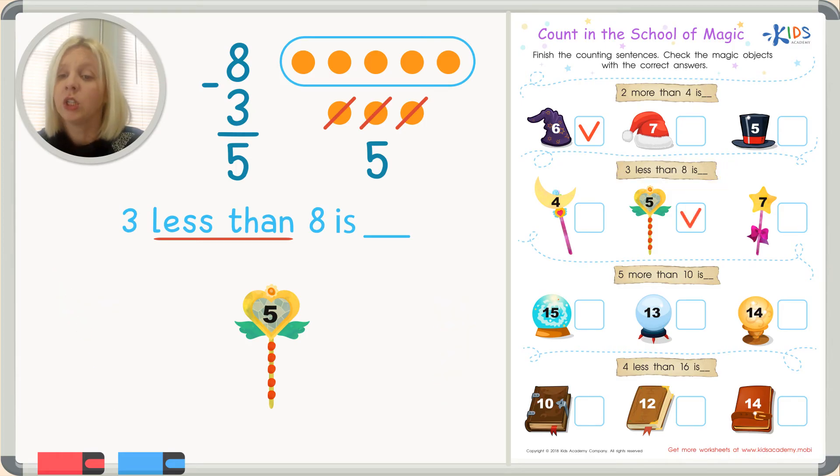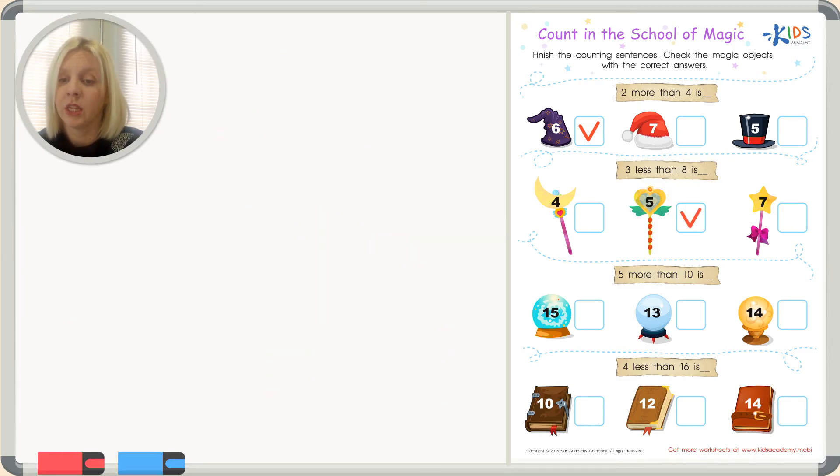Do you see the magic wand with the number five? Let's look — we've got four, five — there it is! It's the heart wand. That's our answer.